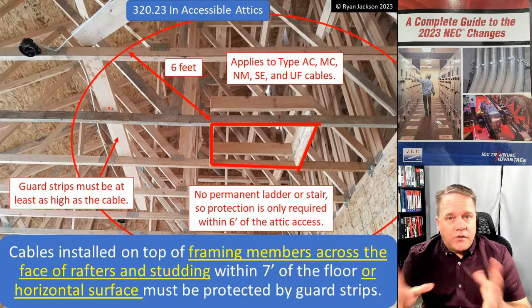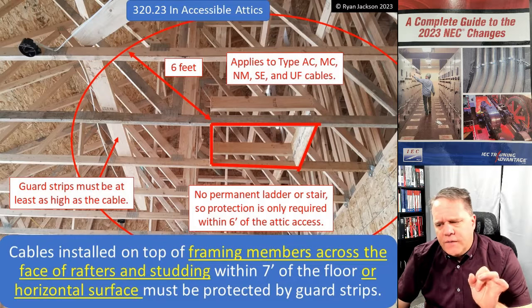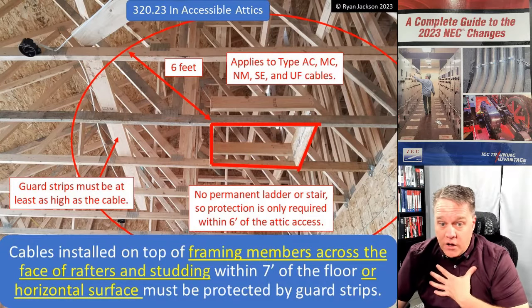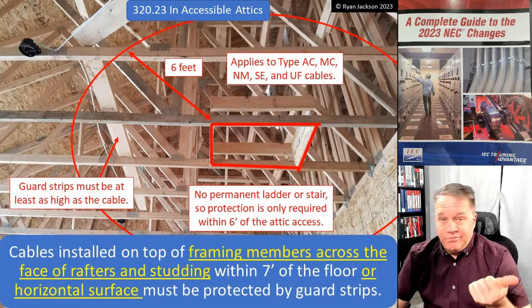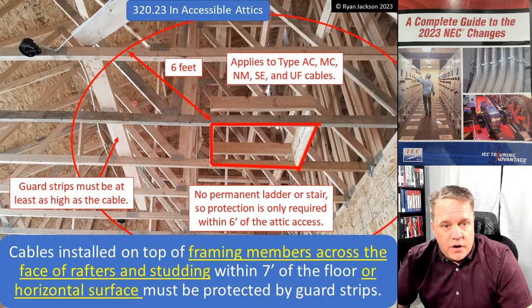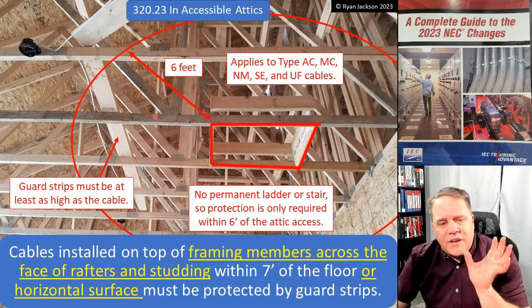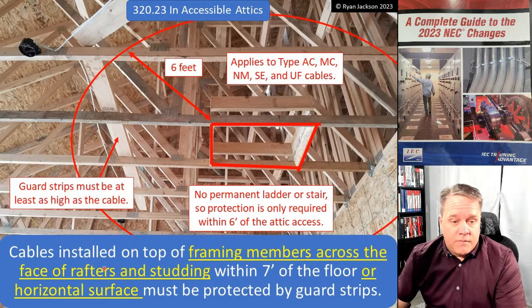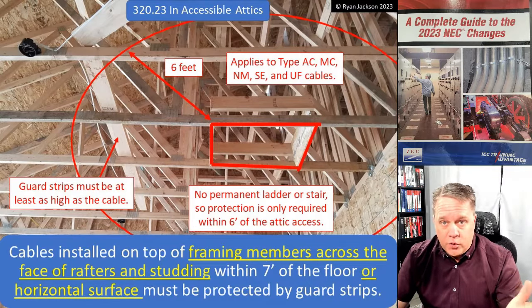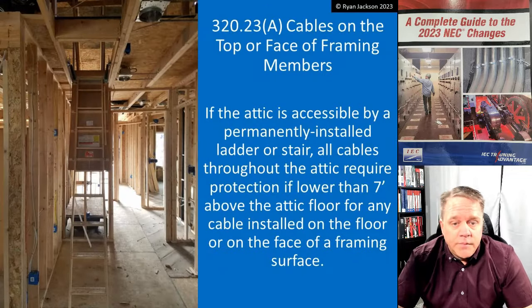The old language said to measure from the floor joists upward, but not every attic has floor joists. In many areas, you'll almost never see floor joists — what you'll see is trusses, and the bottom cord of a truss is not a floor joist or ceiling joist. So the code was clarified to say 'framing members,' which covers floor joists, ceiling joists, rafters, and the bottom cord of trusses. From the top of whatever you're standing on, measure up seven feet — those cables need to be protected.